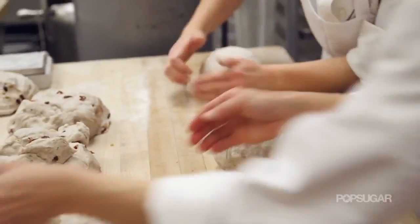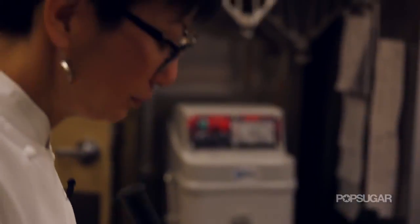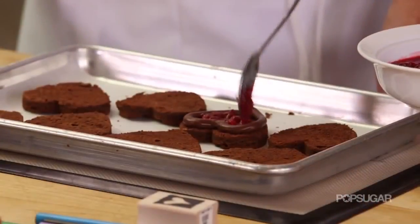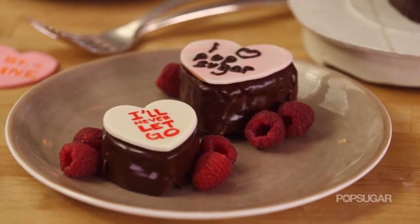Chef Della has 20 years experience in her field including her tenure at Charlie Trotter's in Chicago and the French Pastry School, and now at Spago she's creating some of the most tantalizing and unique desserts. Everyone knows that conversation hearts are a Valentine's Day staple, but today she has something sweeter — we're going to make our own conversation hearts from flourless chocolate cake, fill it with a little raspberry jam, then cover it with a creamy dark chocolate ganache and put our own personal message on top.